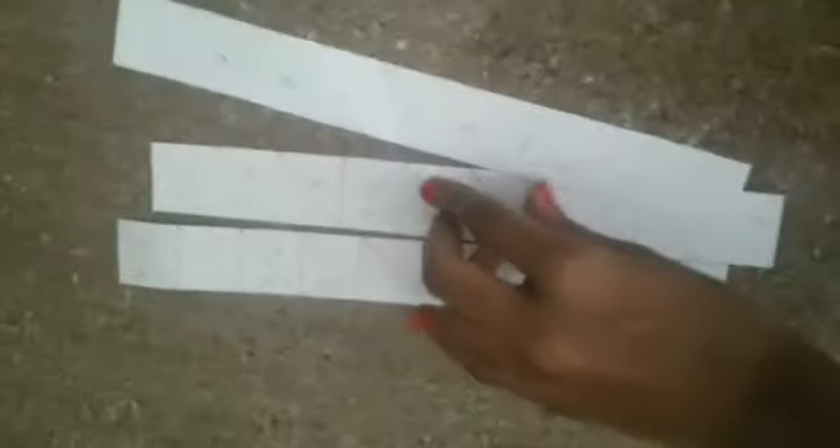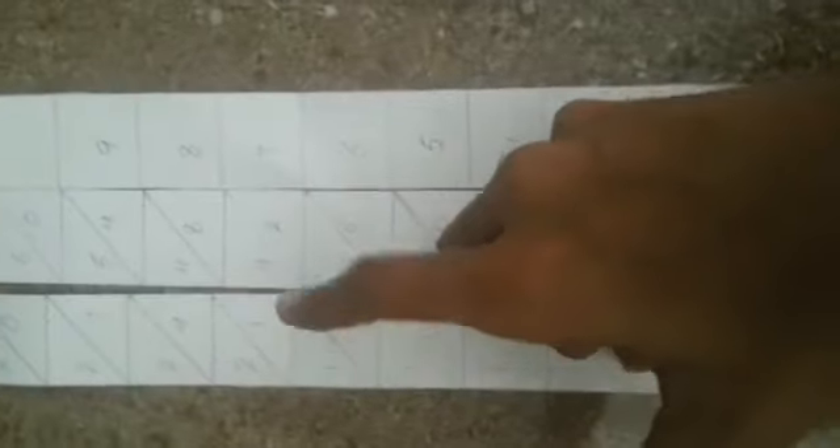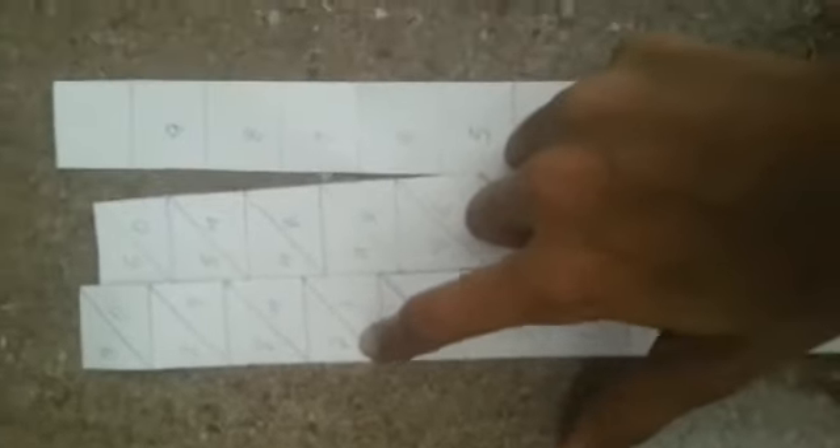Then we will split it in 7 and then in 7. 2 is in 1 place and then 4 is in 1 place and then 100 is in 2. Then we will split it in 4 and 1. This will add 4 plus 1.